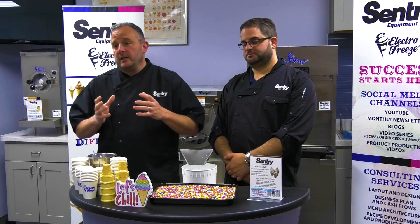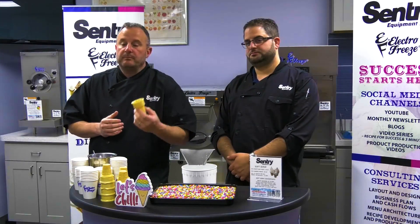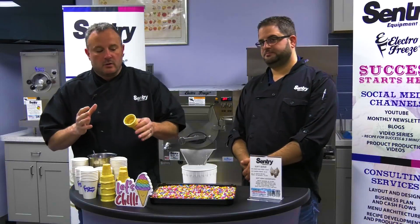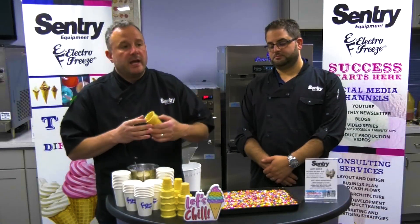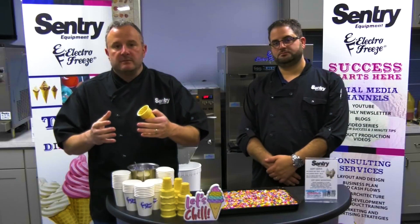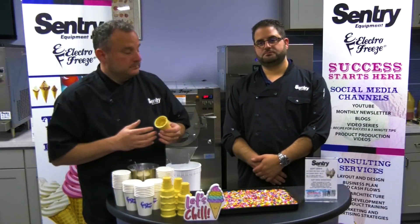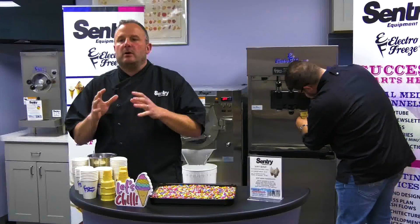One of the most exciting soft serve products and staples of the industry is the ice cream cone. You can view our video 'Art of the Cone' to see some of the particulars. Today we want to show you how to take a cone in different sizes and how to roll in some sprinkles, just to give you some ideas when you're training your staff. We work with you, and after we leave you can refer back to these videos for training now and in the future.